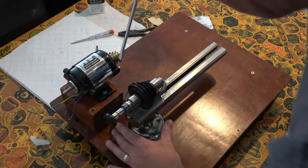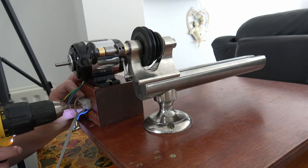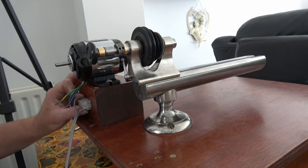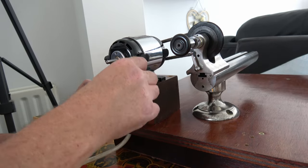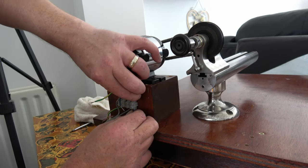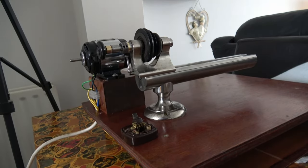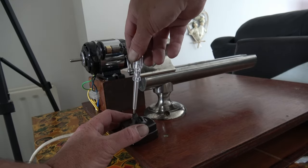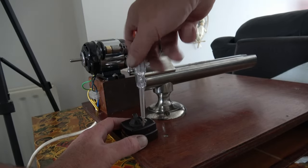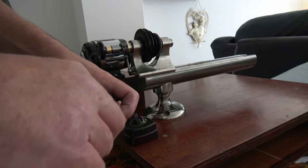And then we can wire it up. So again I'm just going to pick a wire and put it in the hole for now. Like I said, if it doesn't run the right way we'll change the polarity of it. We can put a plug on.